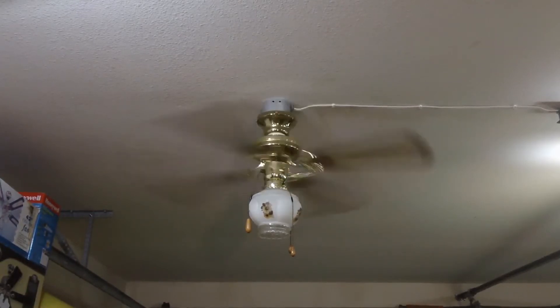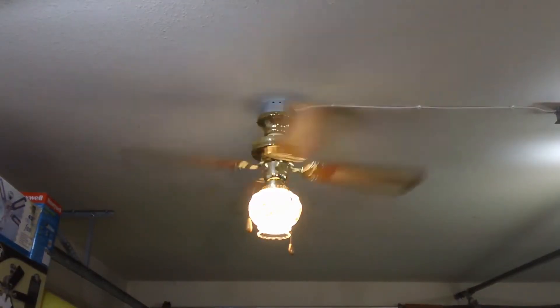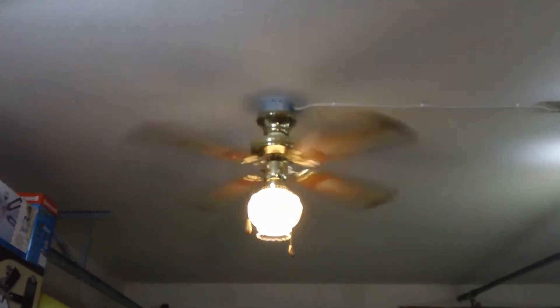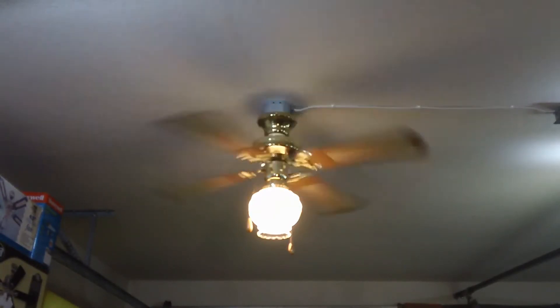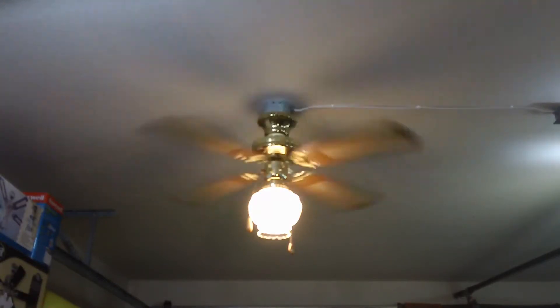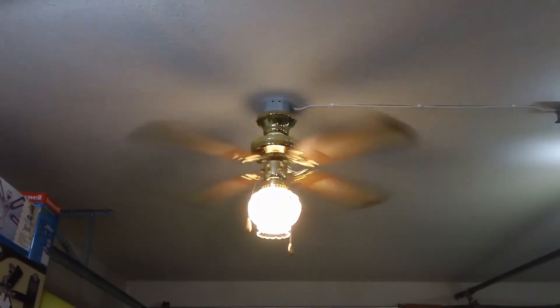Finally, the fan at low speed will be showcased with the light kit running simultaneously. Despite this fan's lightning-fast high speed, low is quite graceful, coasting along at around 55 to 60 RPM. Not quite aesthetic, though pretty to look at nevertheless.